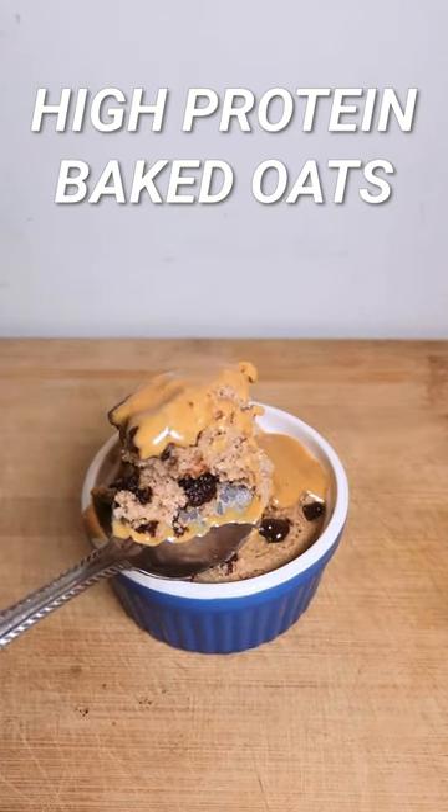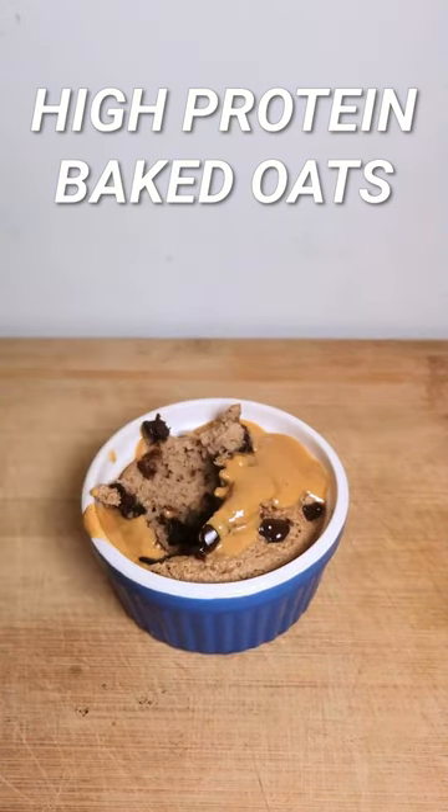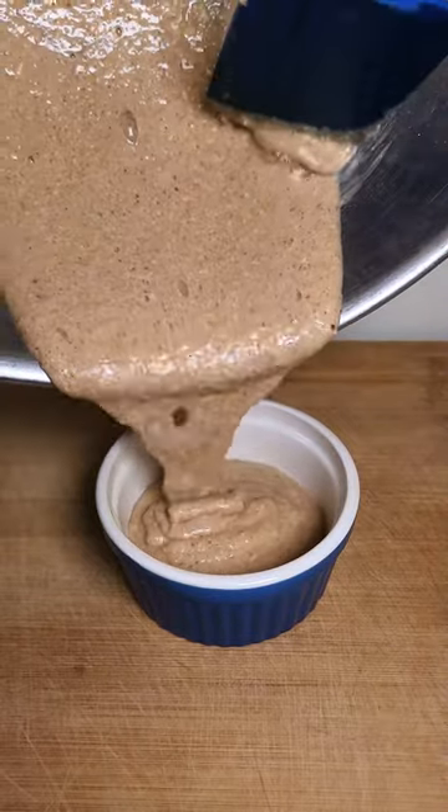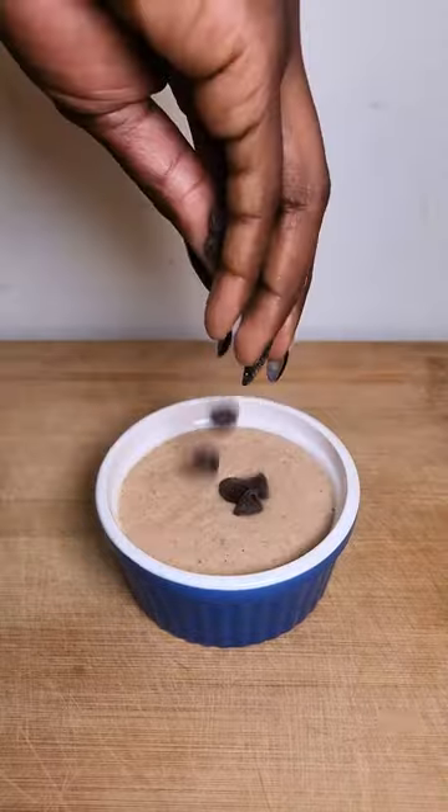Here's the secret to making the best baked oats — and this recipe is high in protein. You have to mix the wet and dry ingredients separately; that gives you the most light, moist, and fluffy texture. I love to top my baked oats with sugar-free chocolate chips.